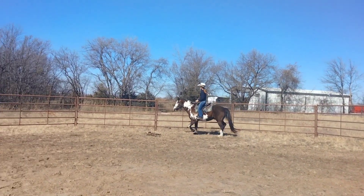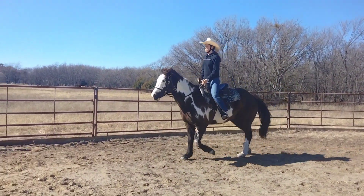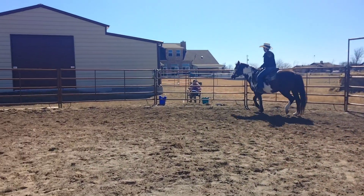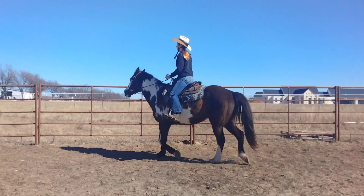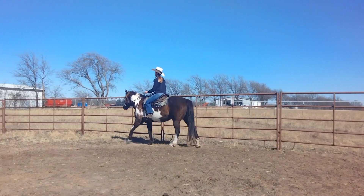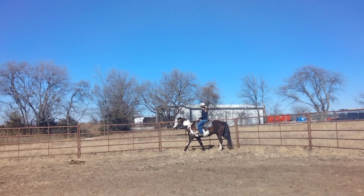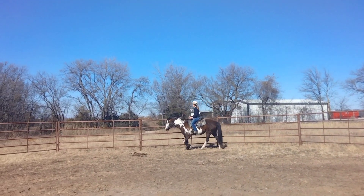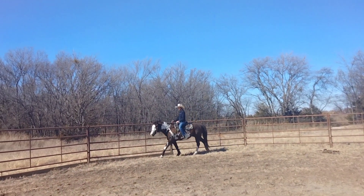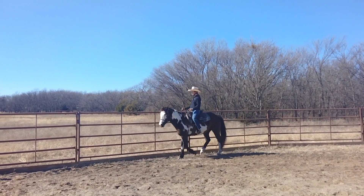Being on the correct diagonal basically means that you're posting in the correct way. Push your hands down when you come forward — tighten your leg. When you're going into the posting trot or rising trot, every time you come up think about pushing your heels down and pushing your hands down. You're going to rise and fall with the outside forehand.